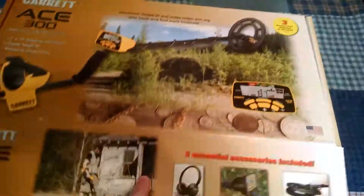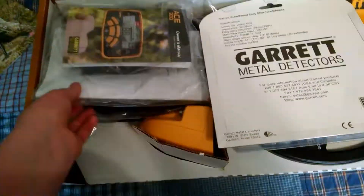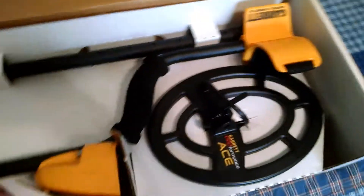Let's open this up. I'm just going to show you what it comes with. It comes with a booklet, sports and metal detecting, some instruction manuals, and I ordered mine with the free accessories — headphones, extra search coil cover, and here's the thing itself.